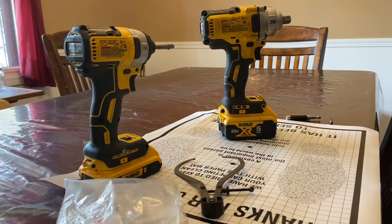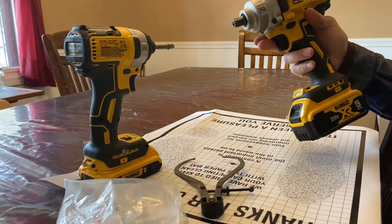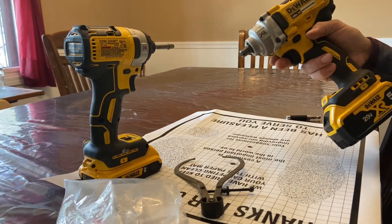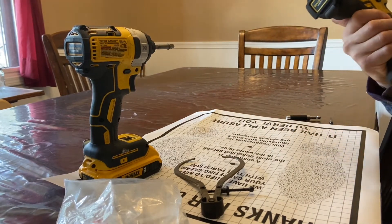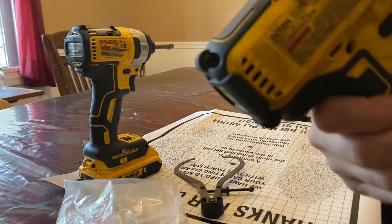What's up YouTube? Drew here, and today I have one that's a little bit different. I am going to try to modify this DeWalt half-inch impact. This is the DCF — that's David Charlie Frank — 894 model.